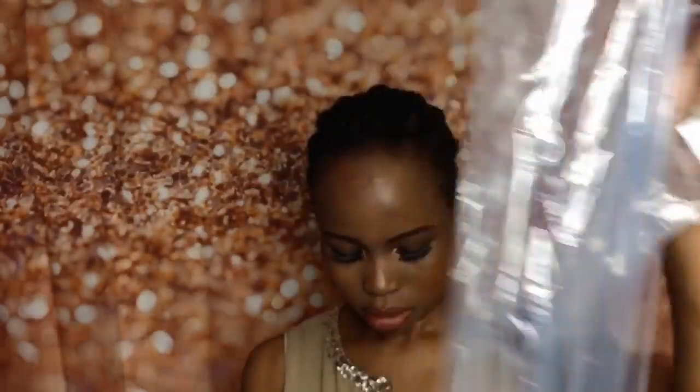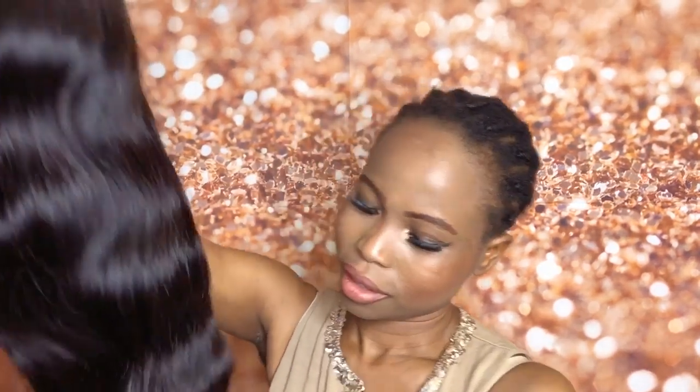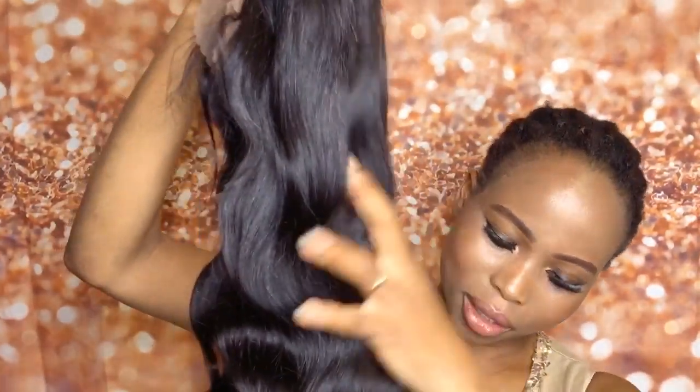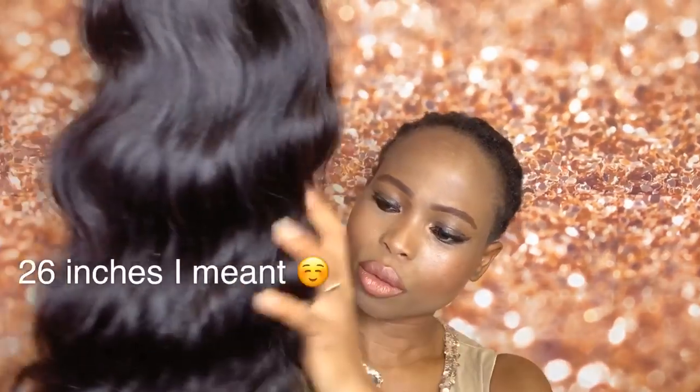This is the wig right here. This is the Brazilian hair and it comes in — I think this is 22 inches. Look at that hair, guys! This is so pretty. It's got this texture — this is the body wave 22 inches. It is so pretty and it feels so soft.